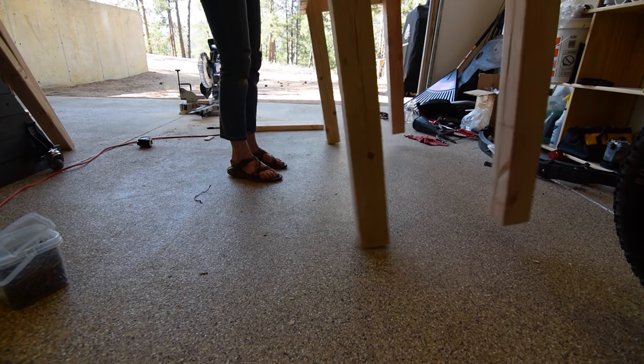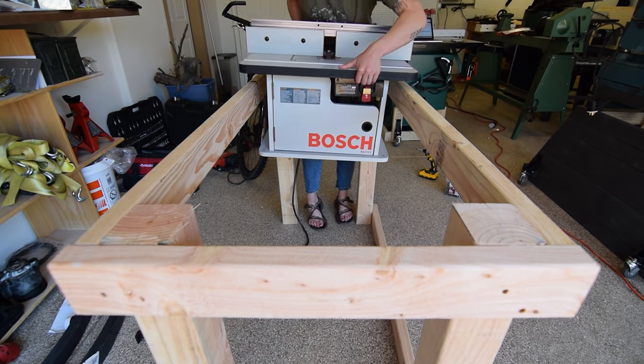Then I flipped the table and inset the router to make sure everything fit.